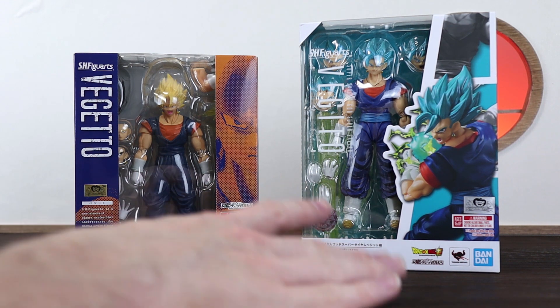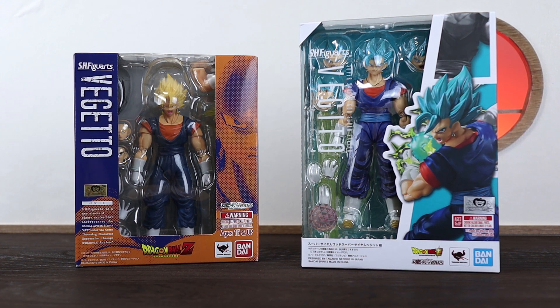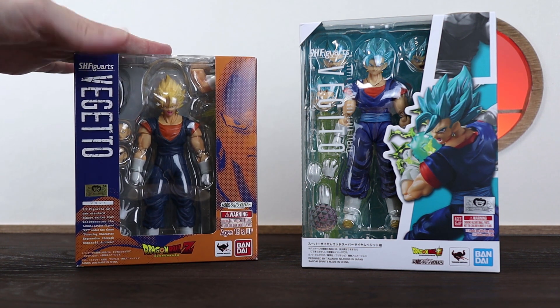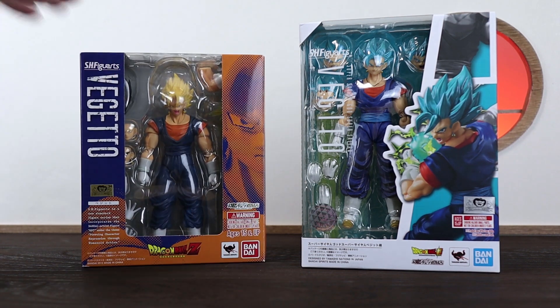Now while these aren't exactly the same character versions, they're still the best Vegito figures that we do have available to us, excluding a couple of event figures. We'll see how well the 1.0 holds up after six years — it originally came in 2015, which is pretty crazy to think about.